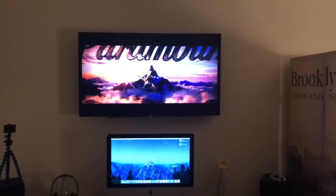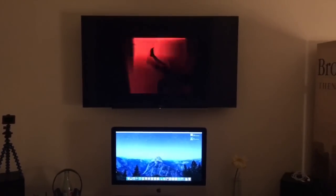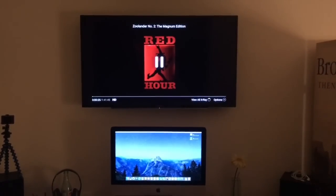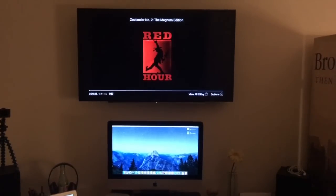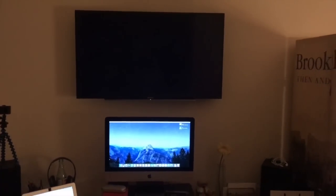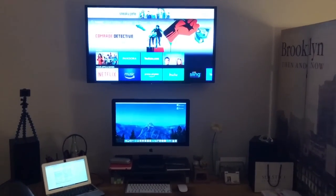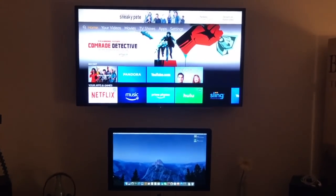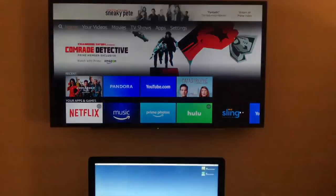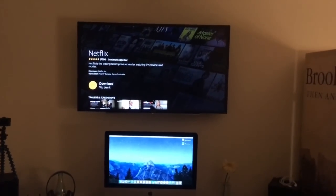If you have this set up in a bedroom or even your living room, it'd be a pretty cool way to control it. Alexa, pause. Alexa, resume. Alexa, go home. Alexa, launch Netflix. Getting Netflix from Fire TV. That takes a little longer. Alexa, go home.